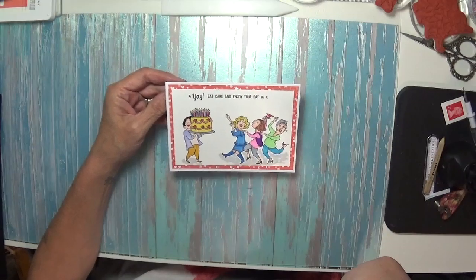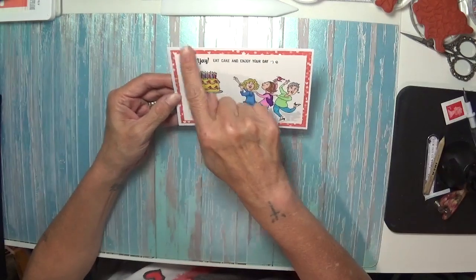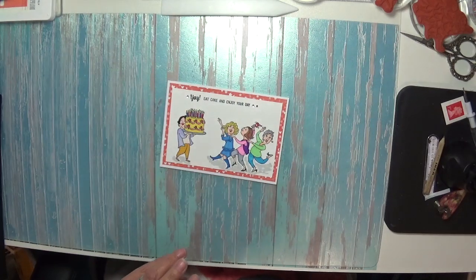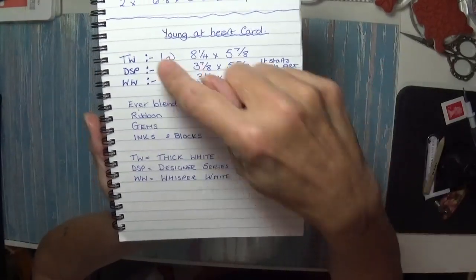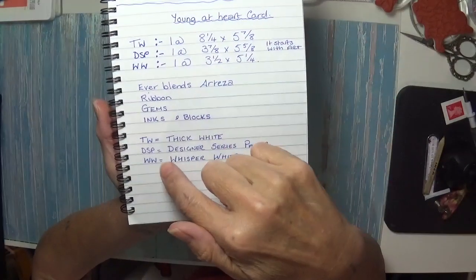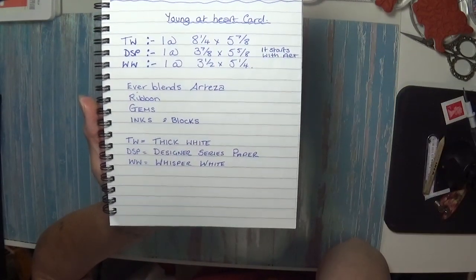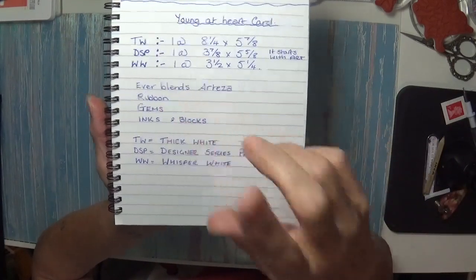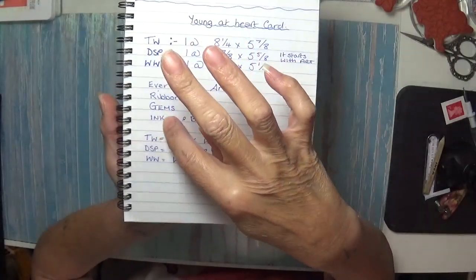I've used that paper as well — it starts with 'art' — and I've cut my cardstock down even more. So the pieces you'll need: there's thick white cardstock, DSP is Designer Series Paper, and WW is Whisper White. That's what I've used — those are the sizes. The DSP that starts with 'art' is there, and I'm using the Everblend markers. I might put ribbon on but haven't decided yet. Gems, inks and blocks — that's what you're going to need.